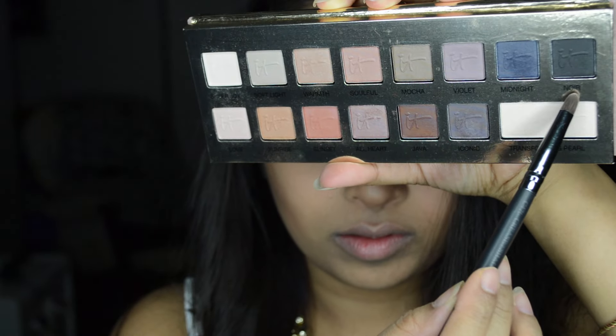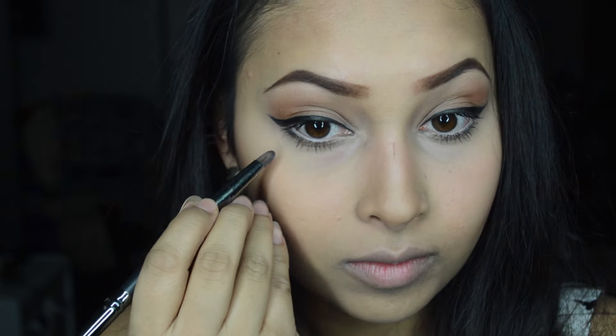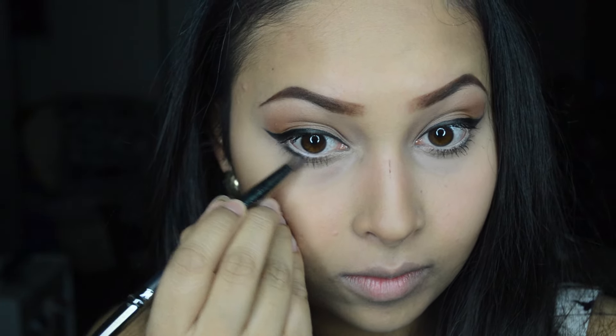Using a pencil brush, I'm going back to the Naturally Pretty palette and taking the color 'Noir', placing it in the corner of my lower lash line.